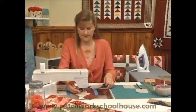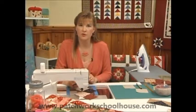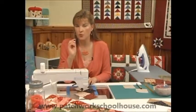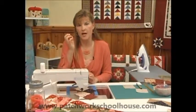Bring it to the sewing machine, lift the foot up. We came one stitch off. Now I'm not going to sew directly on that drawn line that I've just drawn onto the three and a half inch square. I'm going to sew a scant quarter inch seam allowance — very important — because that turn of cloth is going to eat some of that up.